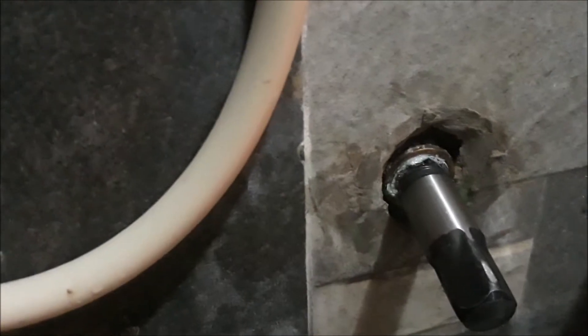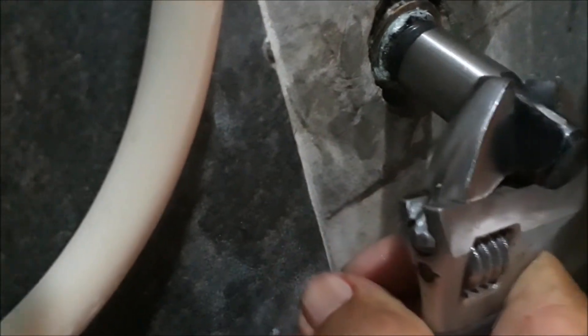Ito na po siya. Naglock na po siya doon sa naiwang thread. Pipihitin natin para matanggal po yung thread na naiwan. Bumigay na po yun at tatanggal na po — makikita niyo.